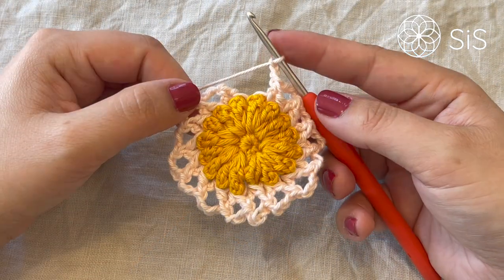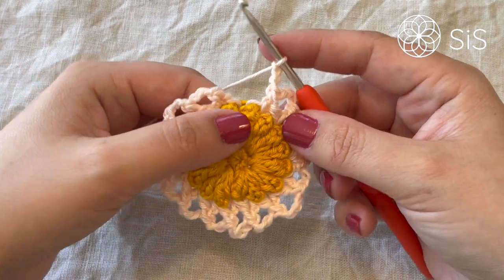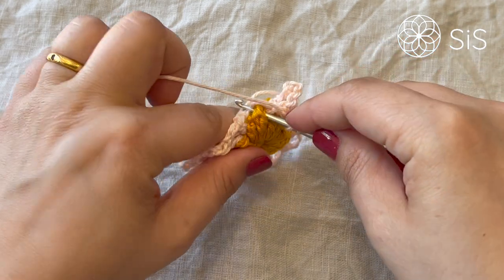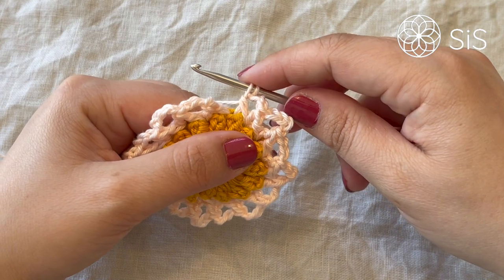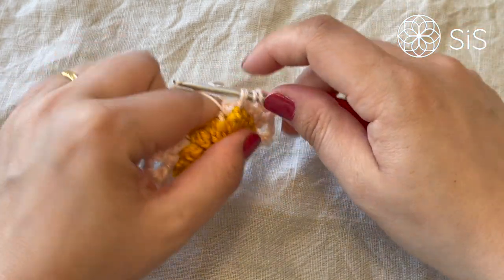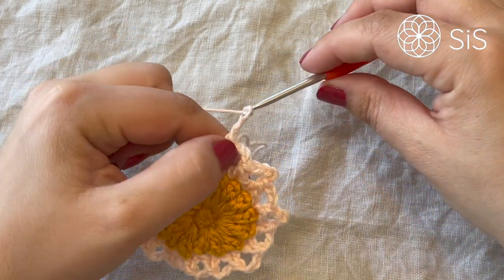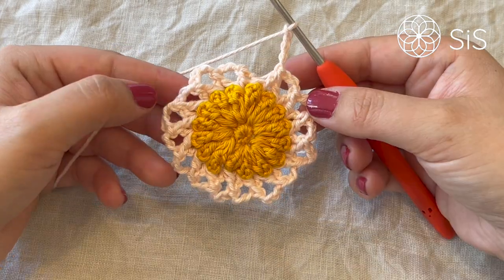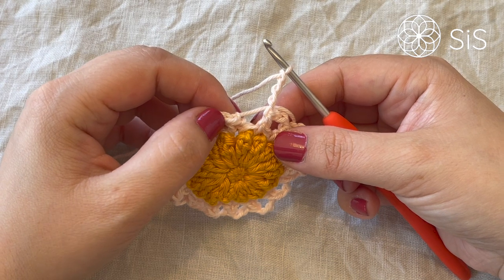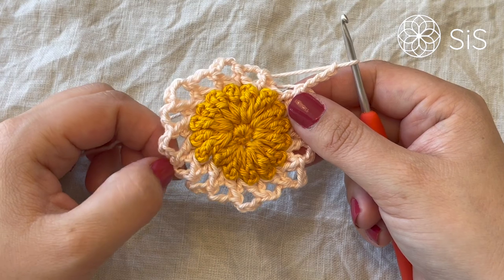I'm almost all the way around — I still have one front post double crochet two together to work over the last and the first popcorn of the round. We chain three, yarn over, go around the same one we just made a stitch around, do a half-finished double crochet, then yarn over and go around the very first popcorn from the previous round, do a similar one, yarn over and pull through all three loops, and chain four. Then I cut my yarn and work an invisible join to the second stitch which is the first chain of the chain three. Meet me up for round number four.